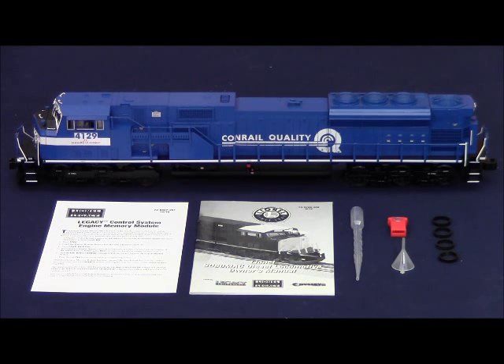These SD80MACs feature die cast trucks and side frames, pilots, fuel tank, stamped metal frame, plastic body shell with Odyssey 2 speed control, Legacy rail sounds, a fan driven smoke unit, directional lighting, operating ditch lights that oscillate when you blow the horn, and front and rear electro couplers.